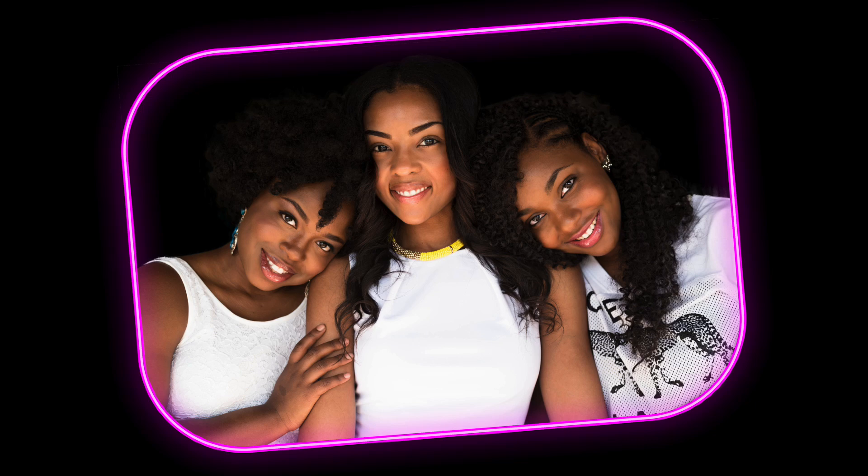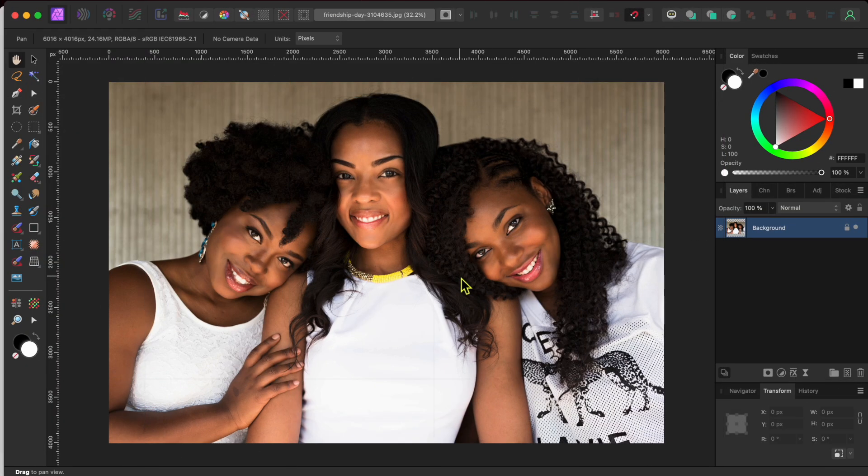Welcome back friends. I've got a quick, easy and fun one for you today. I'll take an ordinary snapshot like this and transform it by adding this eye-catching digital framing. Let me show you how I did it in Affinity Photo 2.